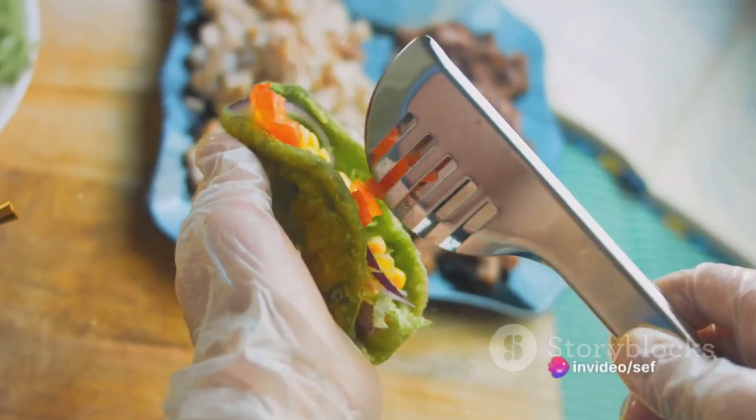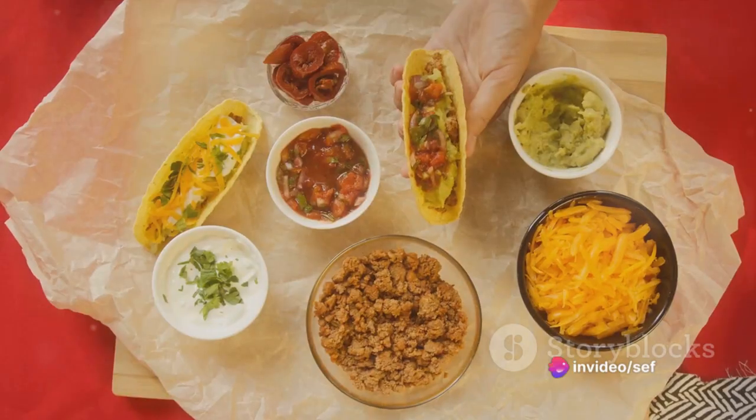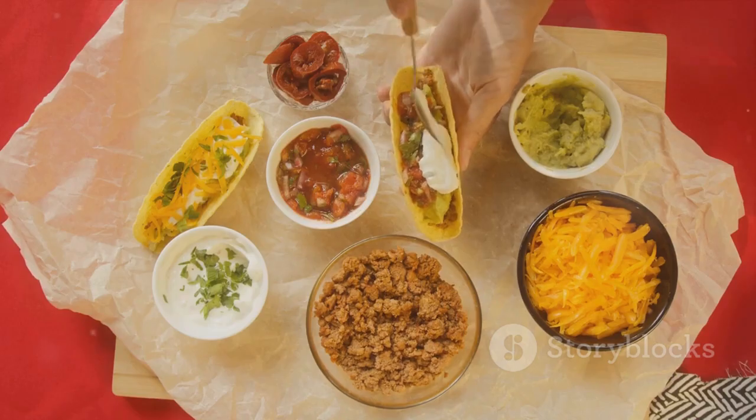For those who like it spicy, make it rain with sliced jalapeños or a dash of hot sauce. And let's not forget a drizzle of creamy sour cream and a sprinkle of freshly chopped cilantro.